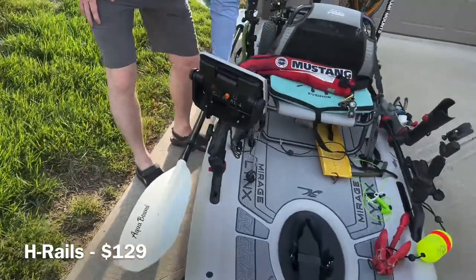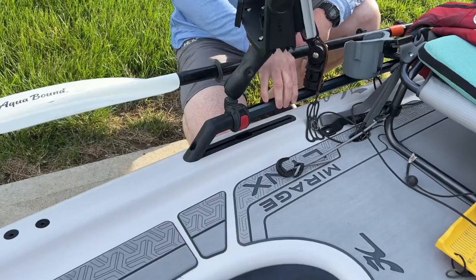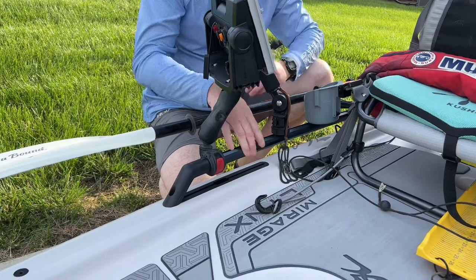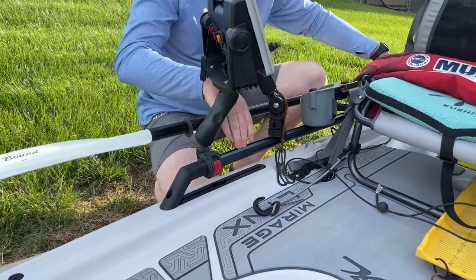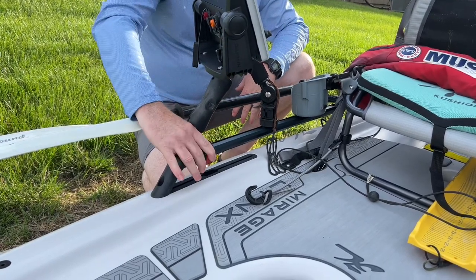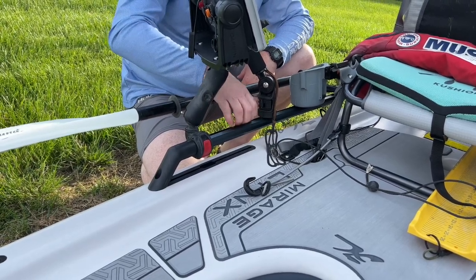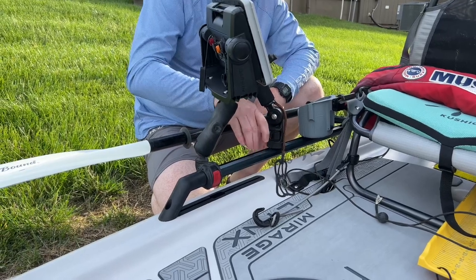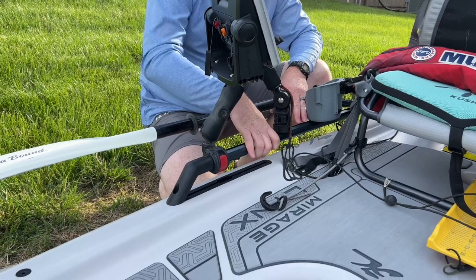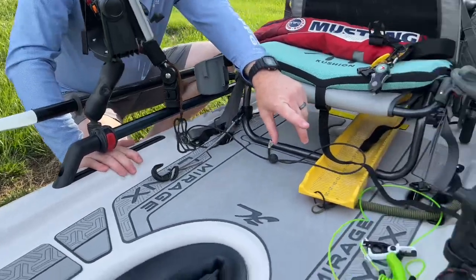I added the A-trails, and in my opinion they are one of the best parts of this product. Not only do they give you a way to add tons of accessories, as you can see I've done here, but this A-trail has a track in it also. I've got Hobie A-trail accessories on here, but I've also got YakAttack and other accessories because they provide a rail inside the A-trail, which is awesome. If you don't want the A-trail and want to go super minimal, they do have these built-in tracks right here and on the other side.